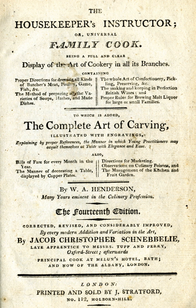Just in case this recursive illusion were not clear, the explanation captioned below the image states that it shows 'a lady presenting her servant with the universal family cook who, diffident of her own knowledge, has recourse to that work for information.' There are no woodcuts integrated with the text, nor any illustrations of utensils or made dishes.